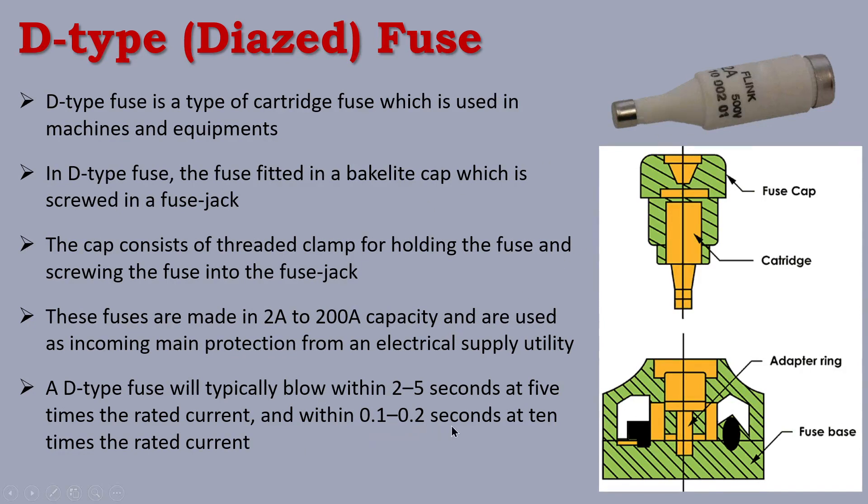Within 0.1 to 0.2 seconds at 10 times the rated current, the fuse will melt and blow. This is used to protect machines and equipment. Because the machine and equipment components are sensitive, an overload can damage them. So the D-Type fuse is a very sensitive fuse used for machine and equipment protection.